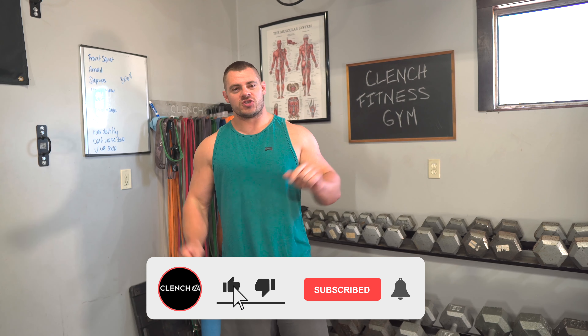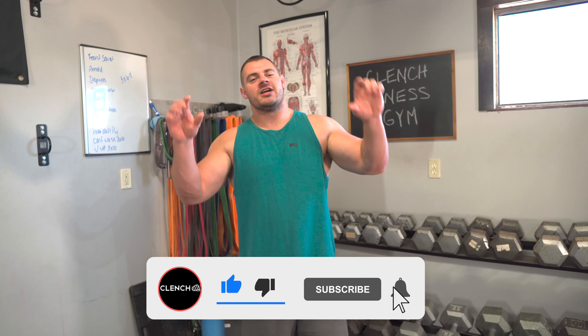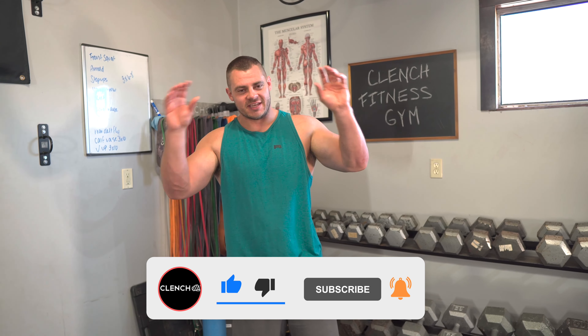If you liked what you saw today, be sure to smash that like button. Also check out these on-screen video links for more content just like this. And if you need any of the bands or accessories shown here today, head over to clenchfitness.com and we will hook you up. Thank you for watching.